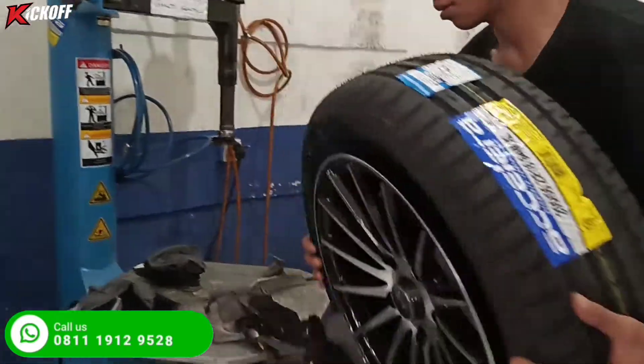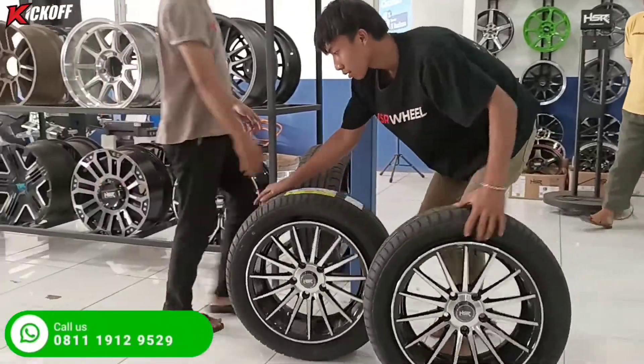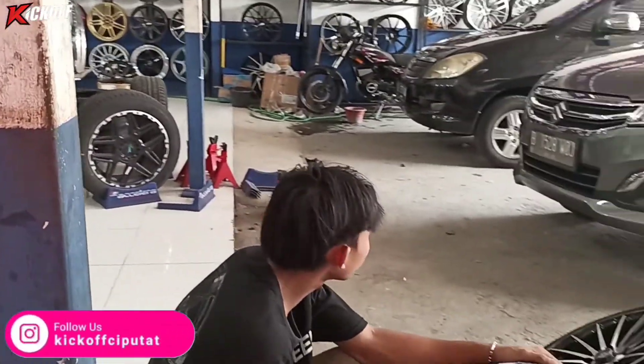Ban sudah terpasang di velgnya. Kita lanjut, sudah kita balancing, tinggal kita isi nitrogen. Diisi tekanan 35 PSI — untuk tekanan ini masih standarnya, tidak terlalu keras, enak juga di jalan.